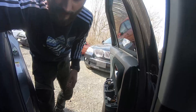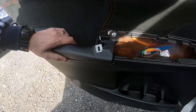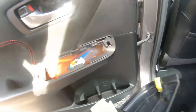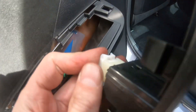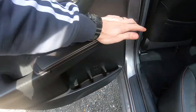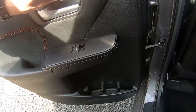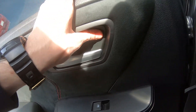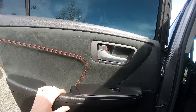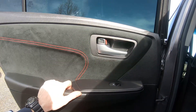Next step, we have to put back this handle — quick and easy. And the last step is the cover back in. So this is how you do it — a nice and easy procedure. If this helps, please press the like button and have a great day. Bye!